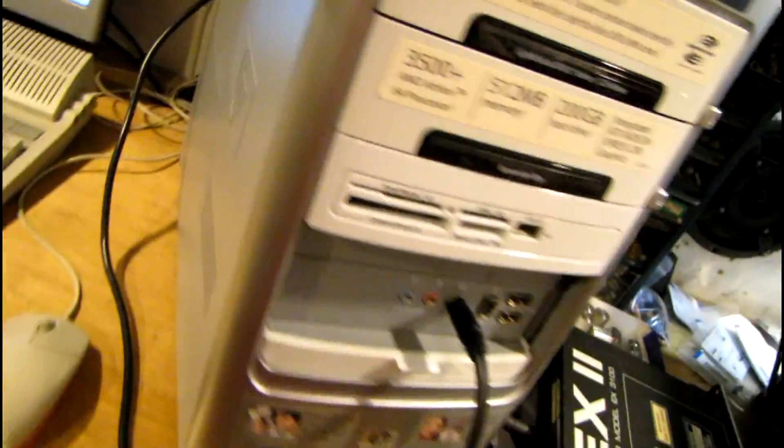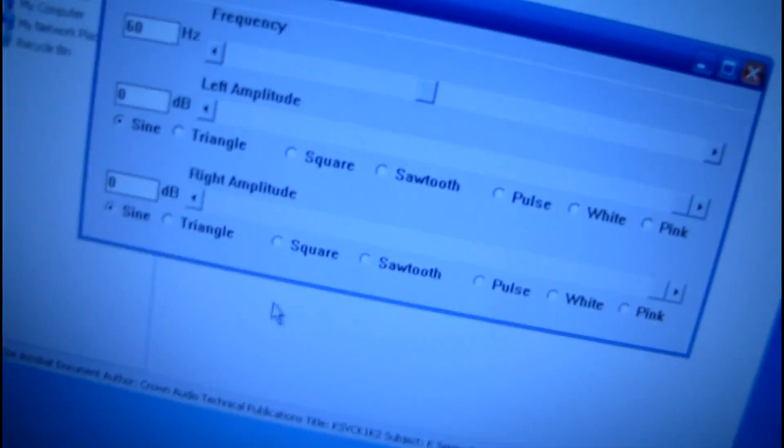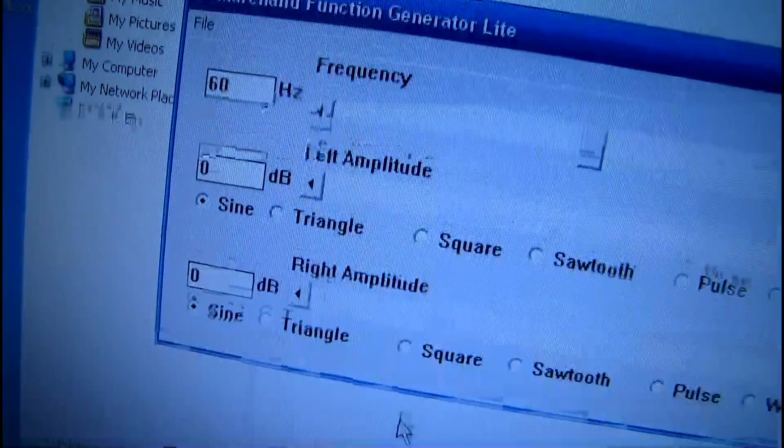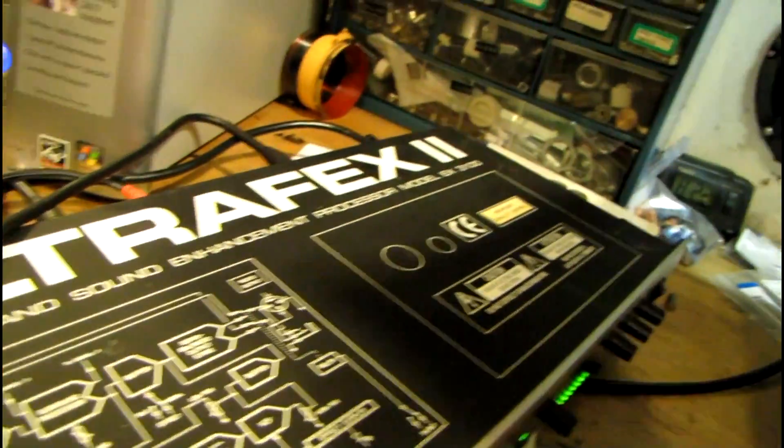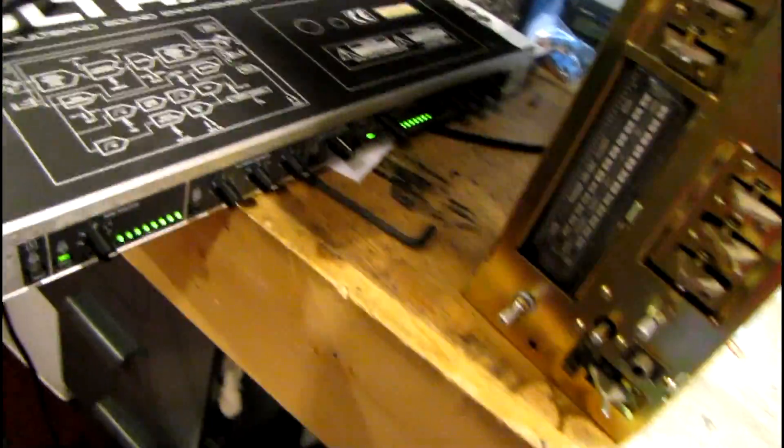I'm using this computer here with a function generator program outputting a 60 Hertz sine wave. Let me bypass this thing here real quick — I was using that to improve sound quality — but anyway, let's see what happens.